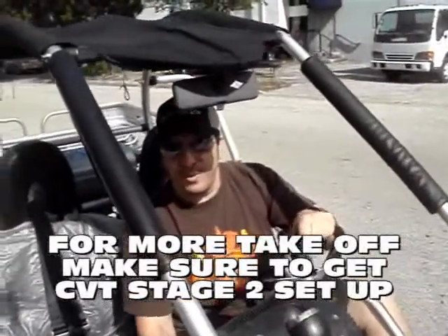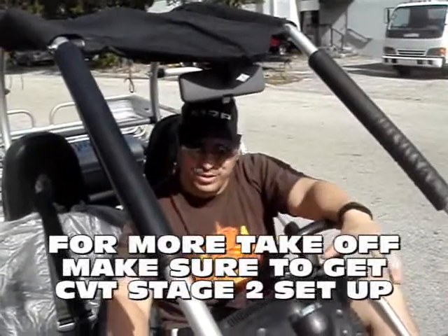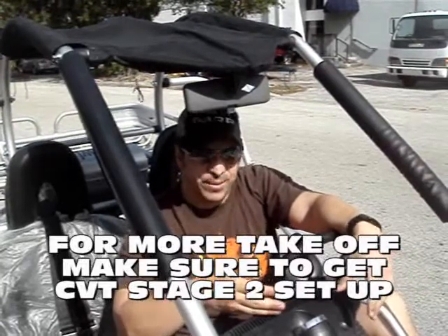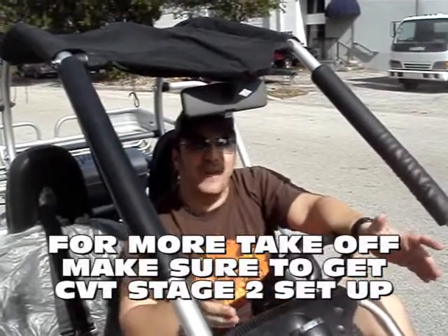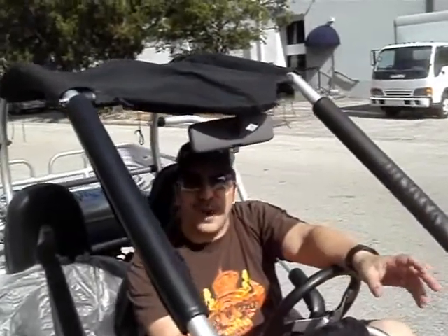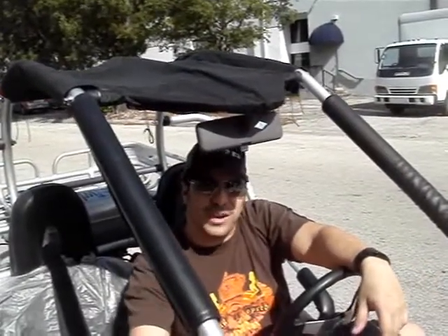Now, this isn't meant for road. If you're going to use them on the road, you want to use road tires. These are off-road tires. But I've got it up to 30 right now on the road, and that's a lot of fun. But this is only for off-road rides. There's a lot of private roads where you can ride them on, but make sure you get road tires. These are off-road tires.